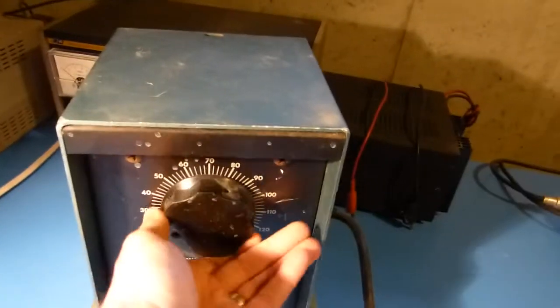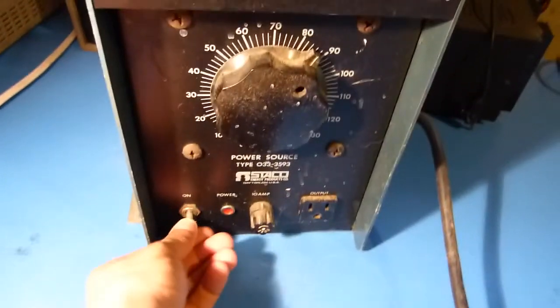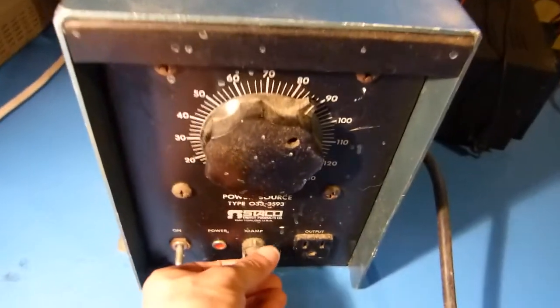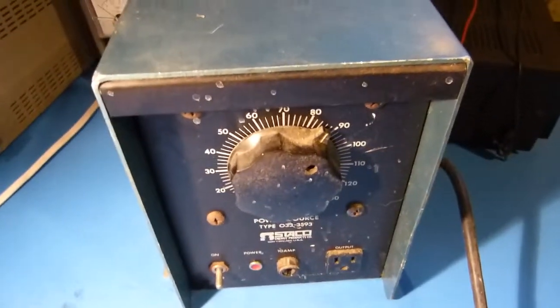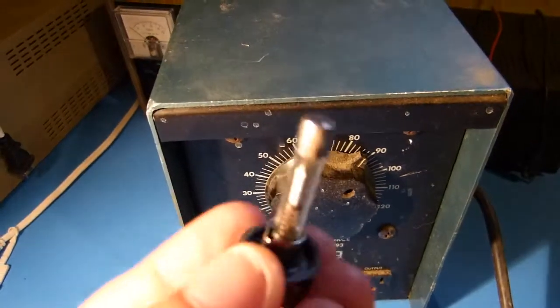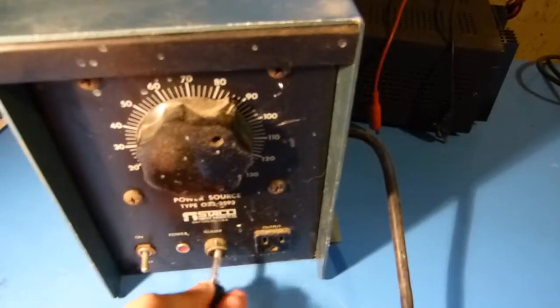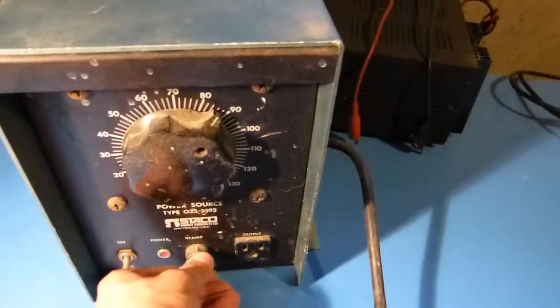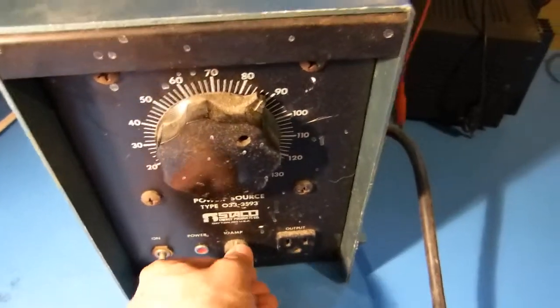At first glance everything seems okay — everything seems to move well and the switch seems to operate. I'll pull the fuse out and have a look at that. The fuse looks good; I could check it with a meter to be sure.